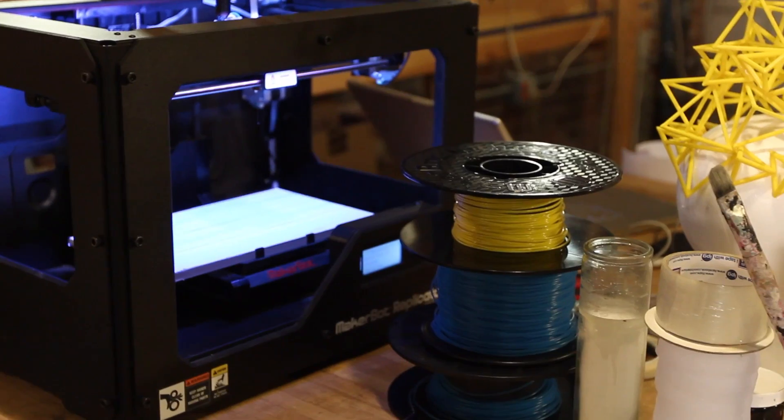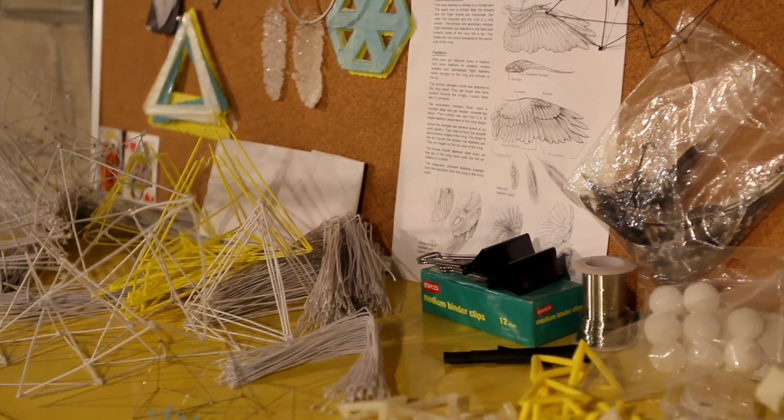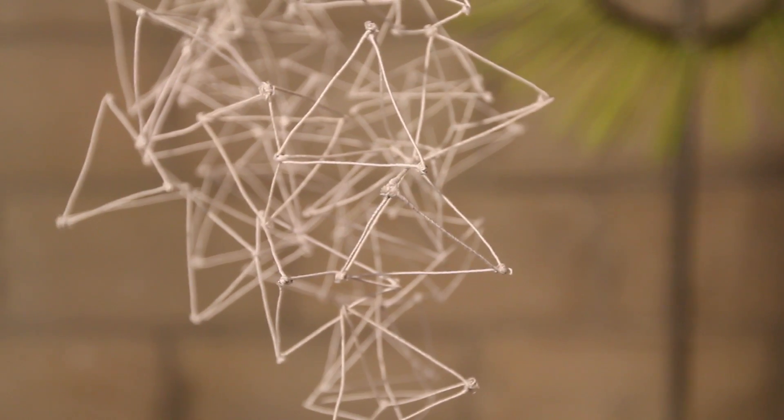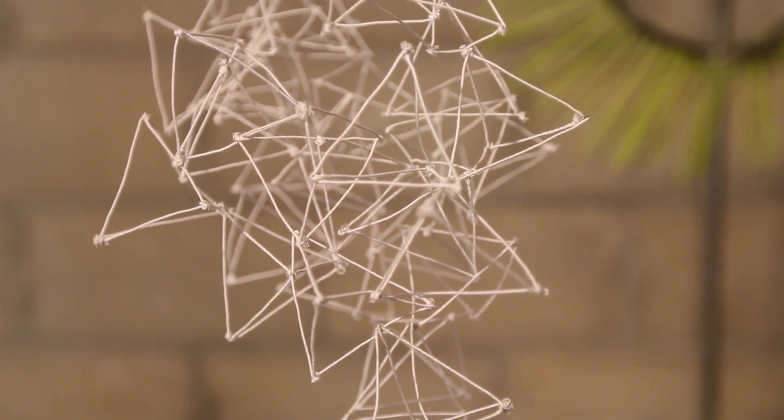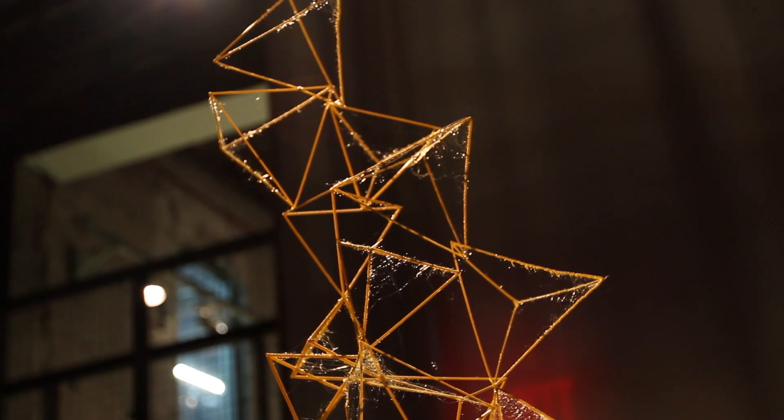Previous to working with the MakerBot, even on this project, I was doing a lot of materials research. I was looking for a material that I could use to build the tetrahedron form easily. I tried out wire and wood and paper, and I wanted something that had a little bit of flexibility and a little bit of give.